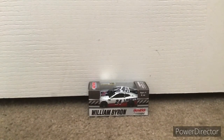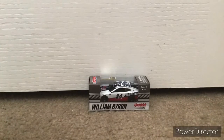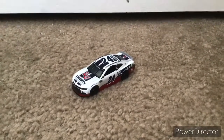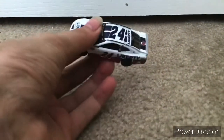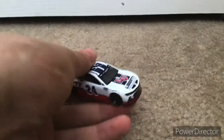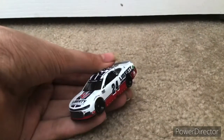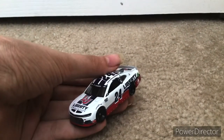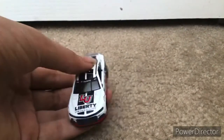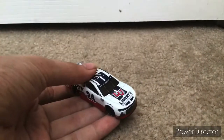I'm gonna get this diecast opened up. Okay guys, so now I have the diecast opened up, and here it is. Wow, this thing looks really nice. So this was a throwback to Jimmy Johnson's — I think — 2013 All-Star car. This is a really nice throwback.